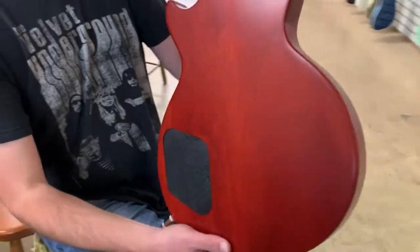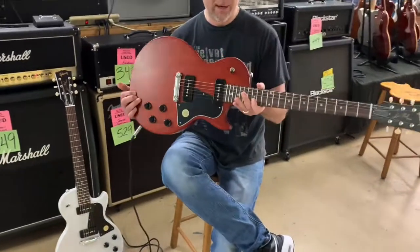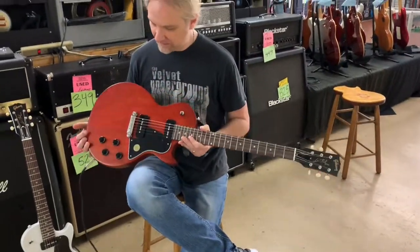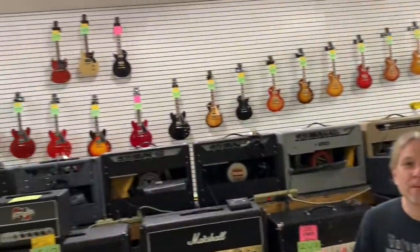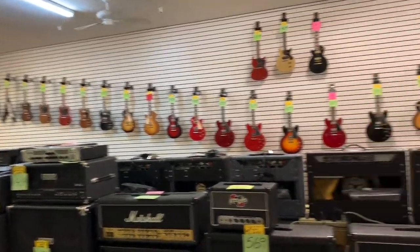Gibson's doing some great things these days. These 2020s are spectacular — they've been rolling in and we're very excited to share them with you. As a matter of fact, take a quick look — they're all over the place. Gibson.